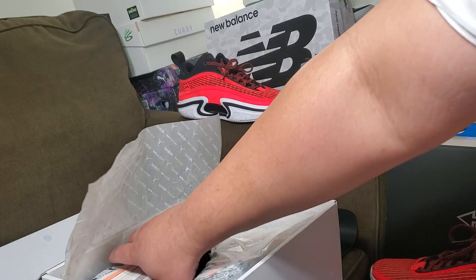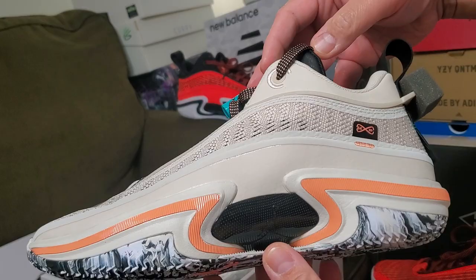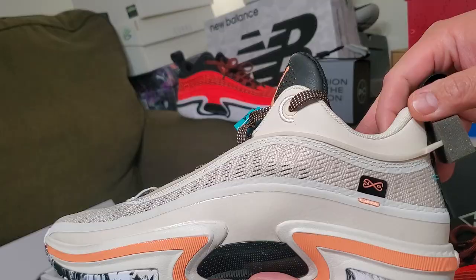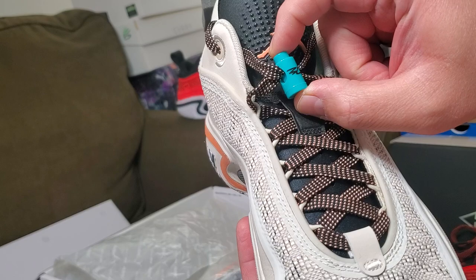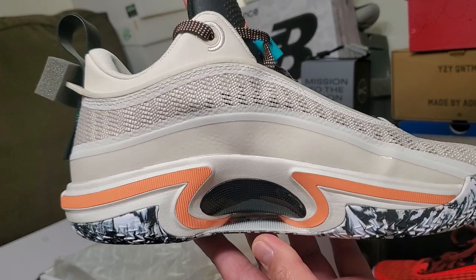I'm just gonna show you another colorway, and this is a dope colorway — look at that. It's a light color shoe, not quite white. In person this is like a cream or dirty white colorway, which is sick. There's also a teal lace lock here, wrapping it, kind of like the Jacksonville Jaguars colorway.